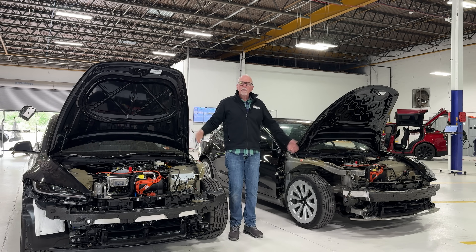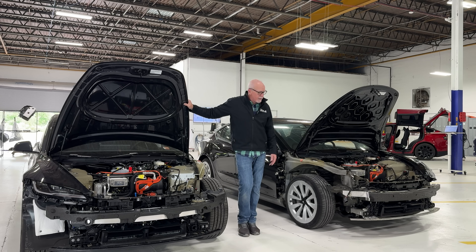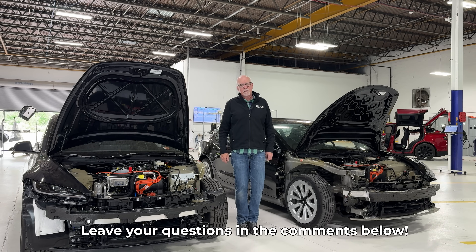So that's what we know about the Highland Model 3 structurally — it's very similar. As we go further through this process, we'll continue to update you on what we find with the Model 3 Highland. But so far, so good. Thanks for watching, and we'll keep you updated. Any questions, please leave them in the comments below, and we'll answer those on our monthly podcast. Thanks again.